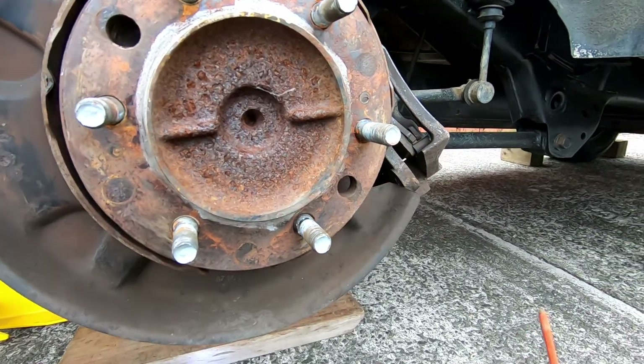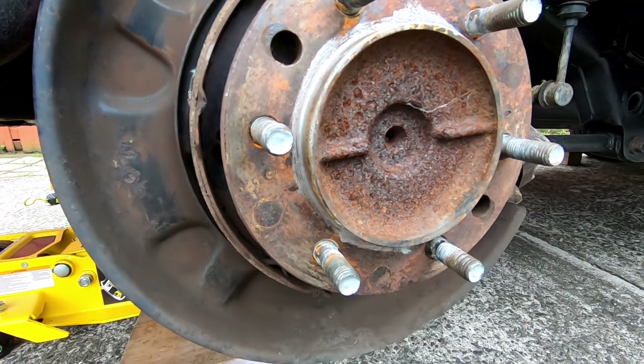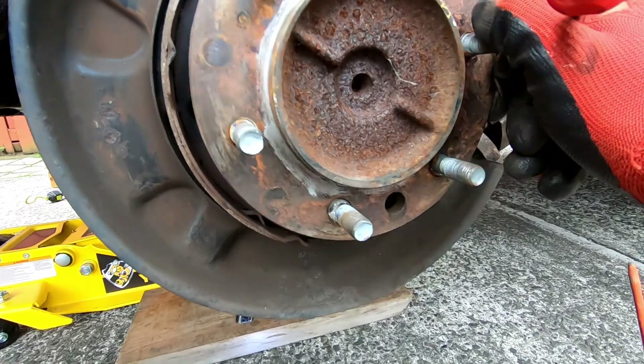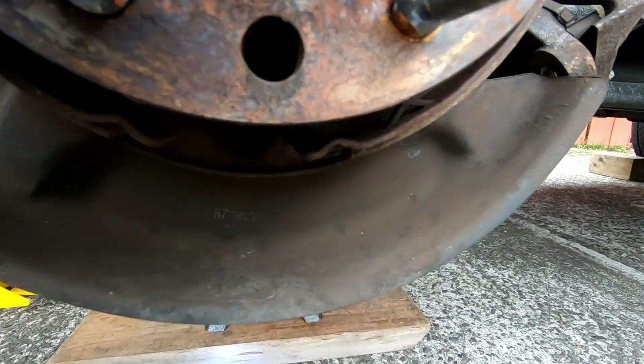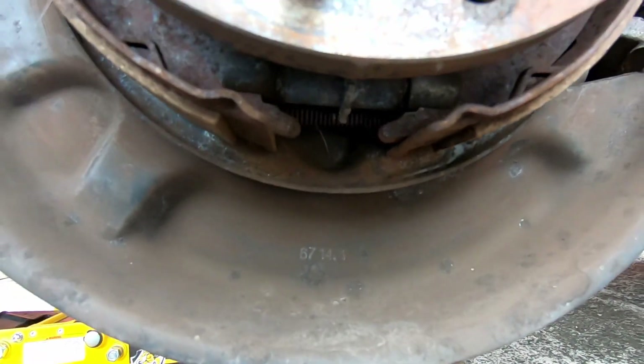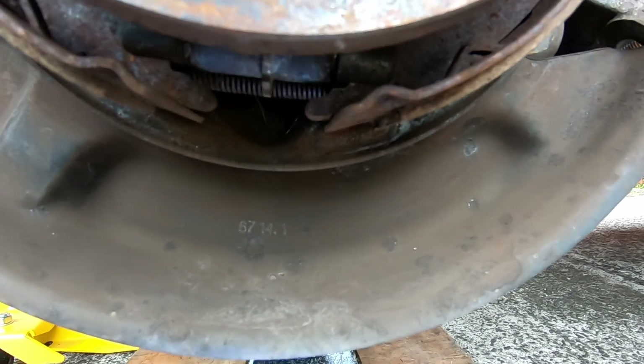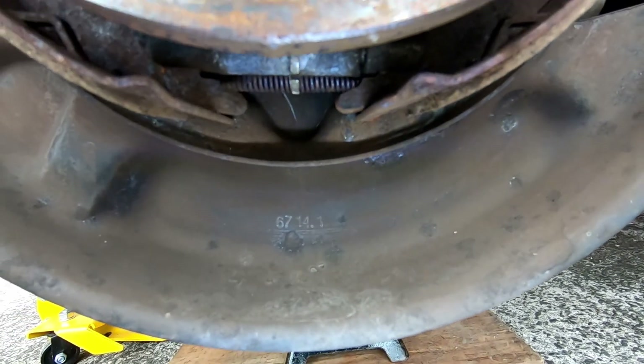Before installing the rotor back on, I always like to use some anti-seize - this makes life a lot easier if you're removing the rotor again. Now that the rotor is off, you can see the adjuster there.